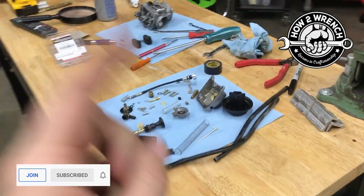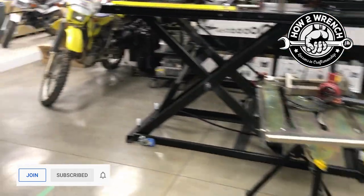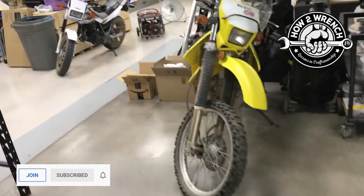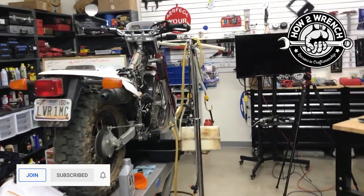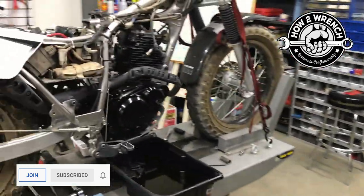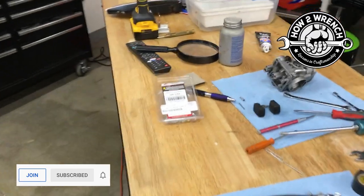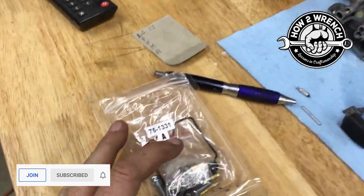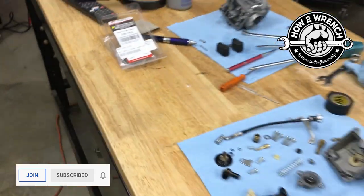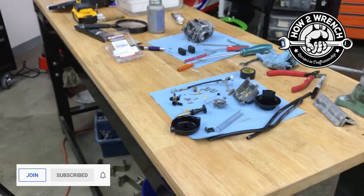At first I was bummed because I just took this carburetor part — it's off a TW200. We're getting ready to go do some dirt biking in the woods. I've been riding another 200 myself and teaching my girlfriend how to ride. I ordered a couple of All Balls carb kits, and about the only thing I use out of these are the bowl gasket and the float needle assembly, sometimes the screws. Of course, somebody lost this tiny little piece and you have to have it.